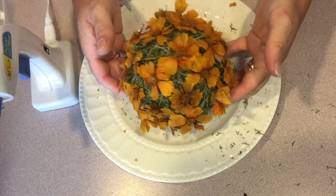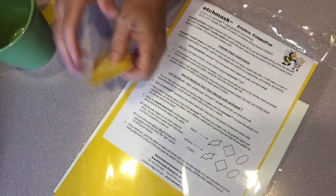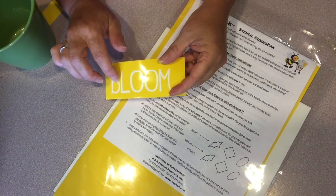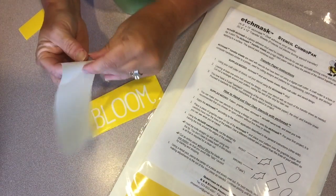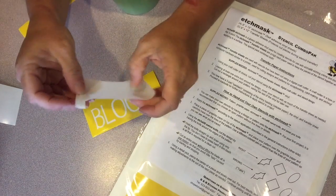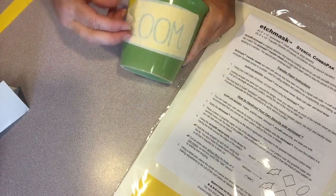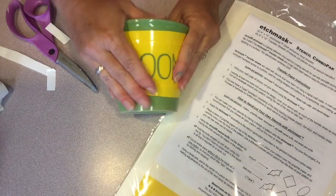Now all the flowers are attached to our topiary and it's time to move on to the pot. To etch the word 'bloom' onto the ceramic pot I'm using Etch Mask from Etch All. I used an electronic die cutting machine to cut out the word and then my pick tool to remove the letters themselves, as I want the negative space for this project. The Etch Mask comes with transfer paper, which makes it easy to transfer the stencil onto the pot and not lose the sections between the letters or the inside areas of the letters. I use my scraps of Etch Mask to border around my stencil just to avoid any drips on my pot.